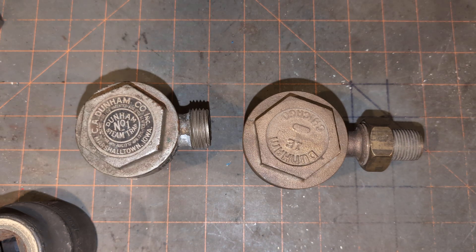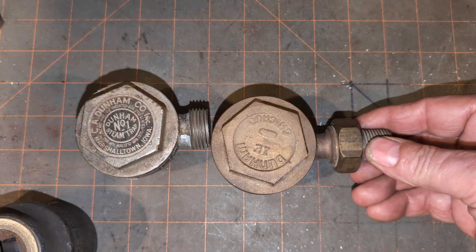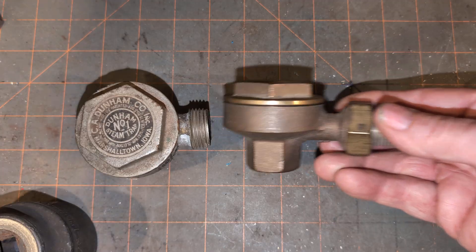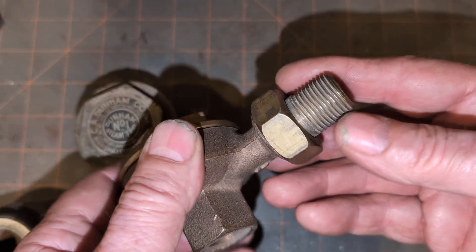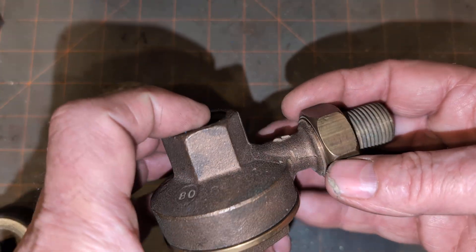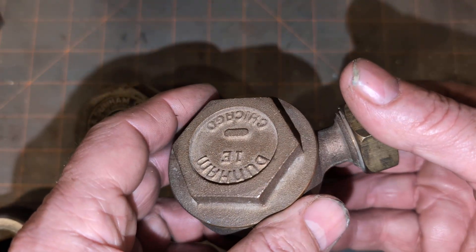Hey, welcome to my show. Today what we have are some examples of the Dunham thermostatic radiator trap. This is the half-inch version, probably the most common version there is out there. This variety of trap, and Dunham itself, is very common, at least in my area, and it's probably my first video on it.